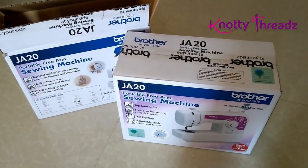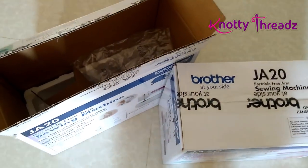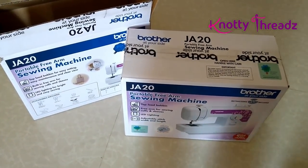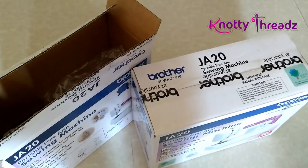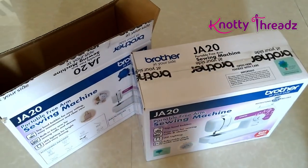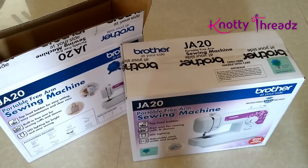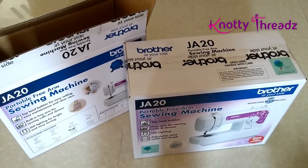Here are the two machines I picked up for my classes. I've unboxed one and the other is still in the box since we haven't started yet. Very soon I'll make a detailed video on how to use and take care of the machine. Unlike other machines, this doesn't need frequent oiling — maintenance is easy, just keep it clean. This machine comes with a two-year warranty from Brother, so you can get it repaired at any Brother authorized repair shop free of cost.